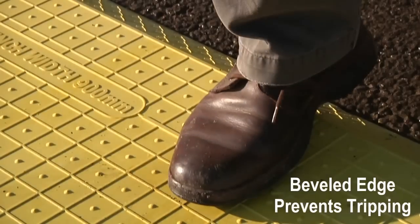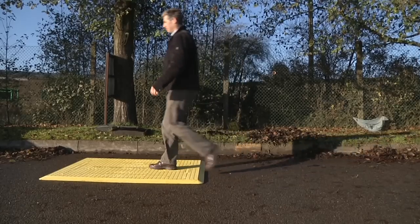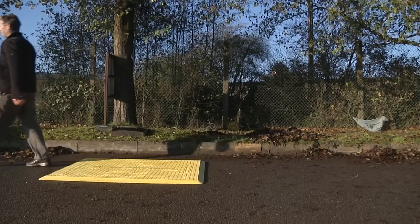They have a beveled edge to prevent tripping. We recommend bolting the trench cover to the road surface for added safety and security.